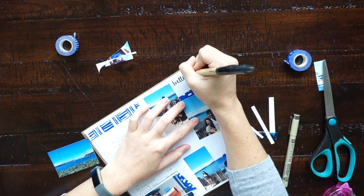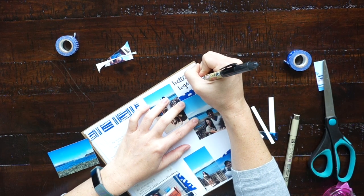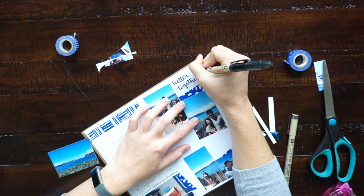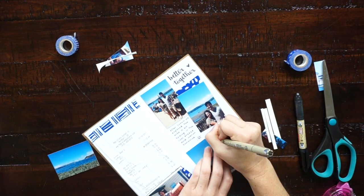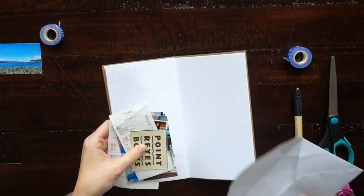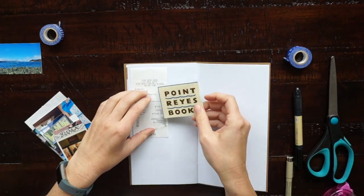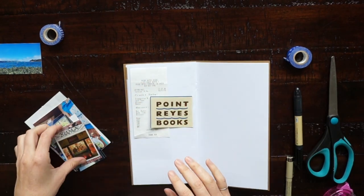Another thing I like to add on the pages of my travel journal are little headings, and for this I like to use my Pilot brush pen. This is my favorite black brush pen — it's dual tip so it has a thinner and a thicker side and they're both brush tips. It's an awesome pen. I've talked about it in previous videos so check that out if you're looking for a good black brush pen. I'll have that link below.